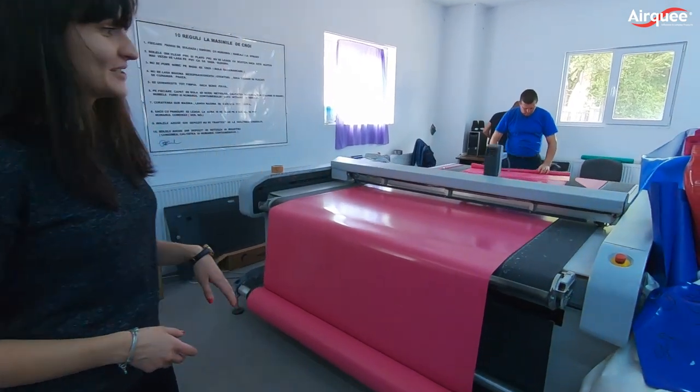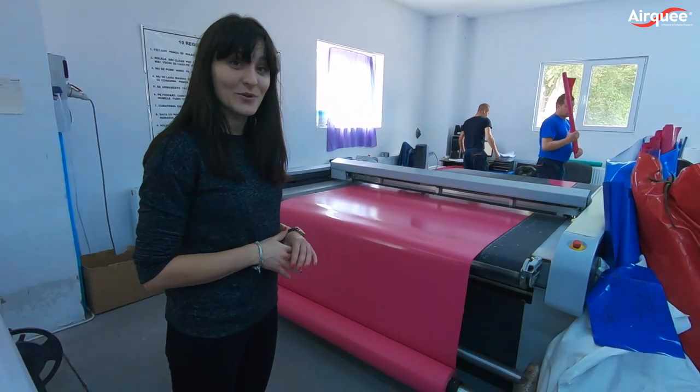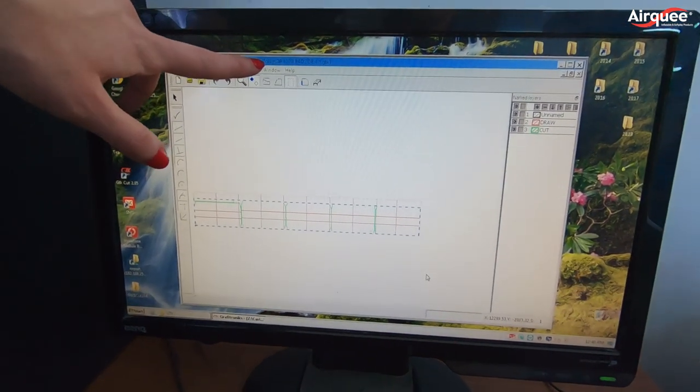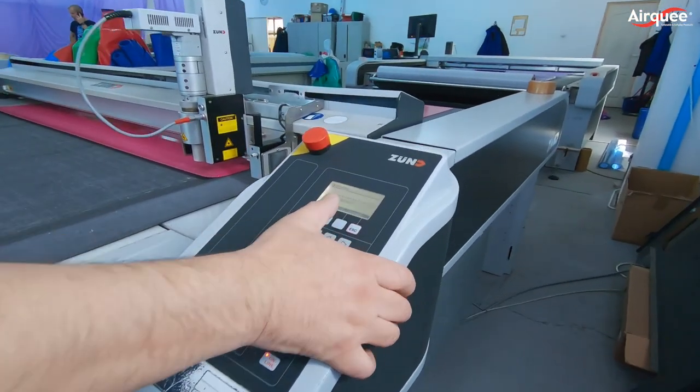Let me show you my favorite bit. It is our high-precision cutting machine, actually the same as they use in Formula 1. If you check on close-up, you can see a cutting plan prepared for one specific color and how the machine is turning it into pre-cut panels.